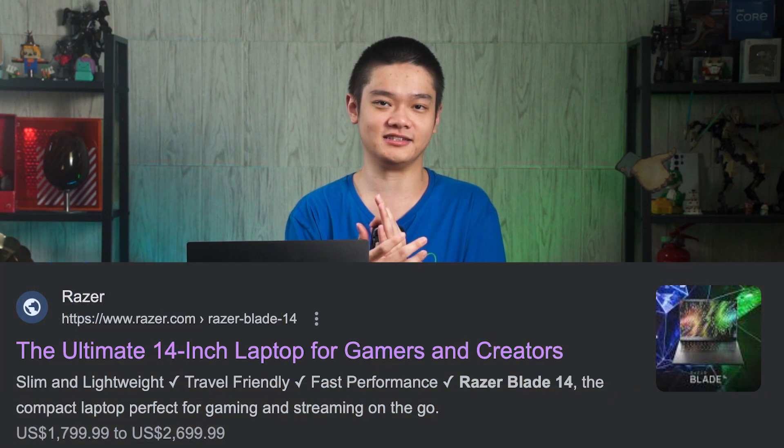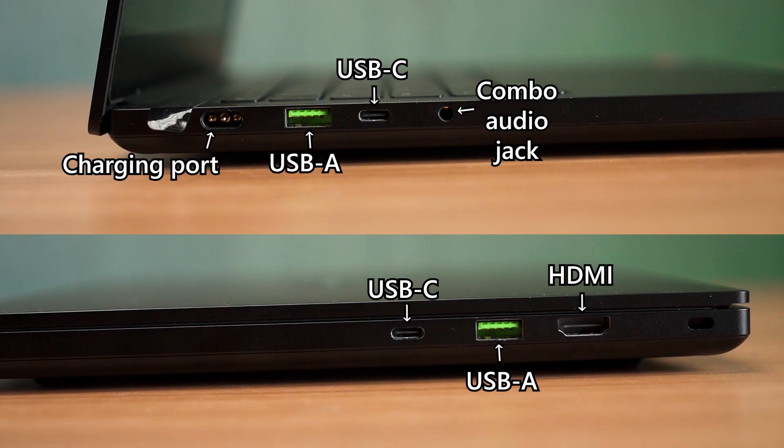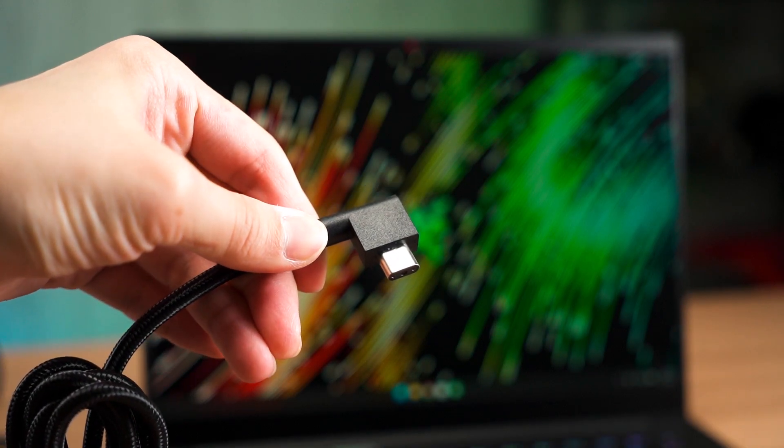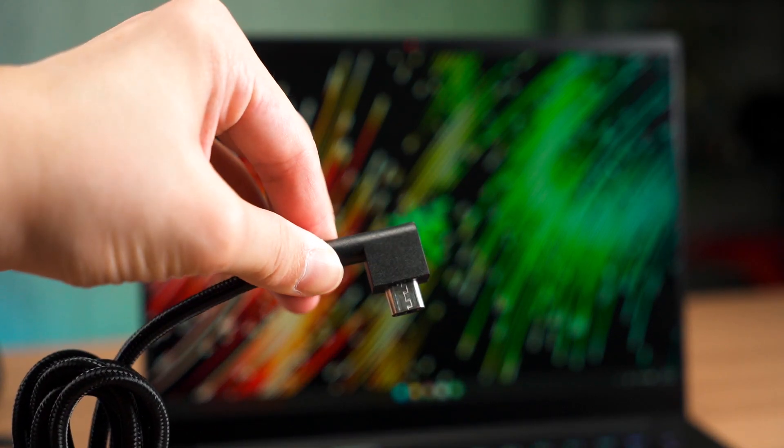Now, the ports. The selection of ports here is okay, but I do wish there was an SD card reader — Razer advertises this laptop as the ultimate 14-inch laptop for gamers and creators, so without an SD card slot, how am I going to transfer my stuff? I do like that Razer has one USB Type-C and one Type-A on both sides, so I can plug USB devices on either side. The charging port is a little funky — it looks like a USB-C port but uses some kind of pins to make the connection when you plug it in.